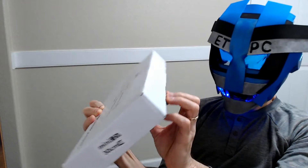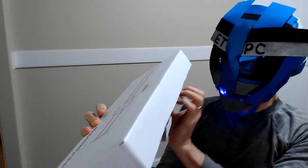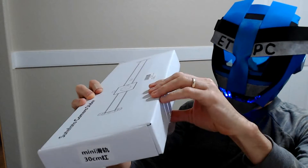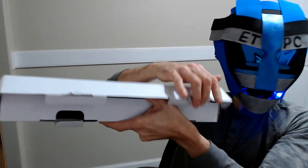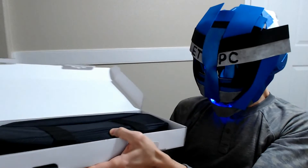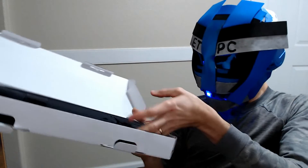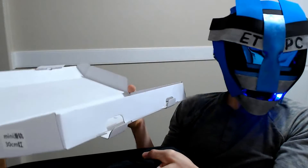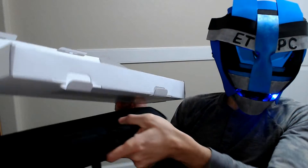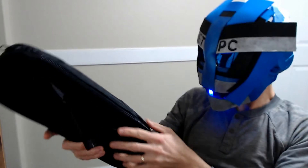I've never actually had a camera slider before, so this is the first — just another little upgrade to my video editing and picture production. Basically, a slider allows you to smoothly zoom in and out or pass by objects when doing videos.